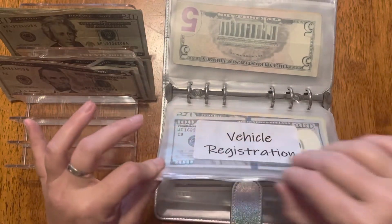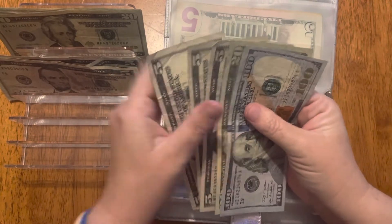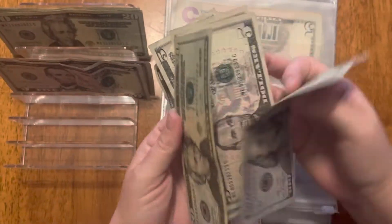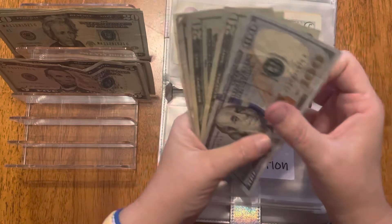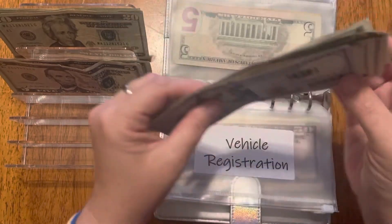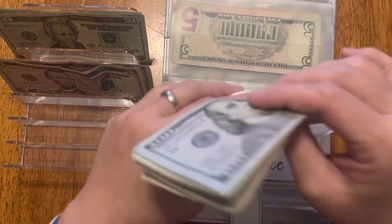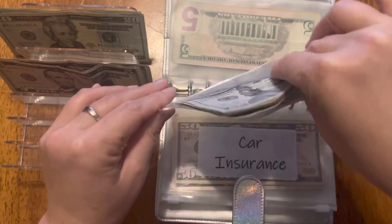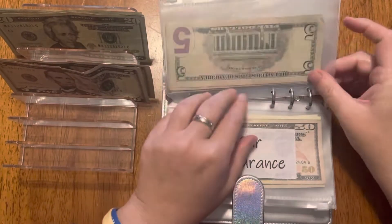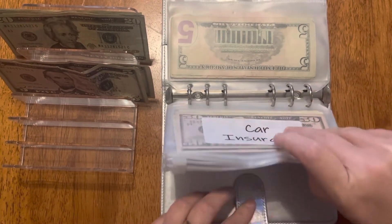Vehicle registration gets $25 — I'll take a five and a twenty. That envelope is now at $160. This was a lot more about two weeks ago but I had to pay for my tags on my car, so that depleted it pretty well. My husband's truck registration is coming up soon and that's an expense because it's a 2021.